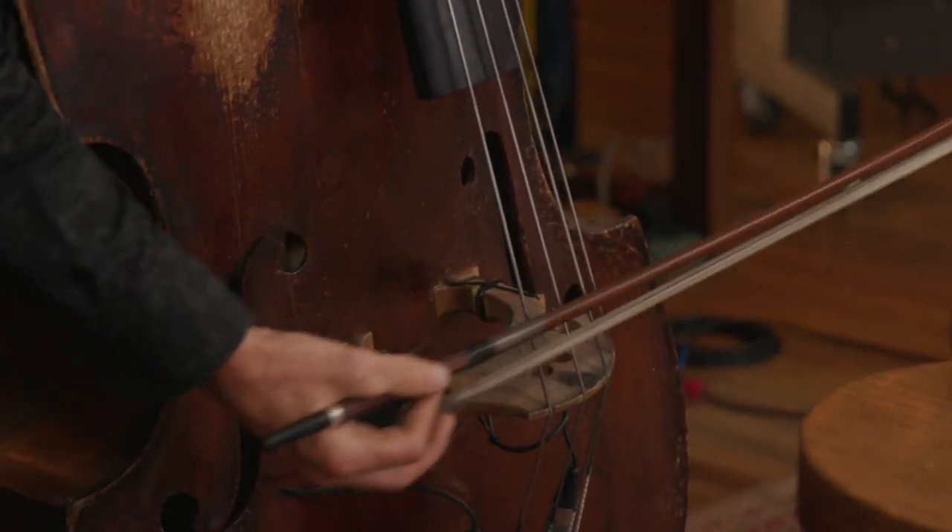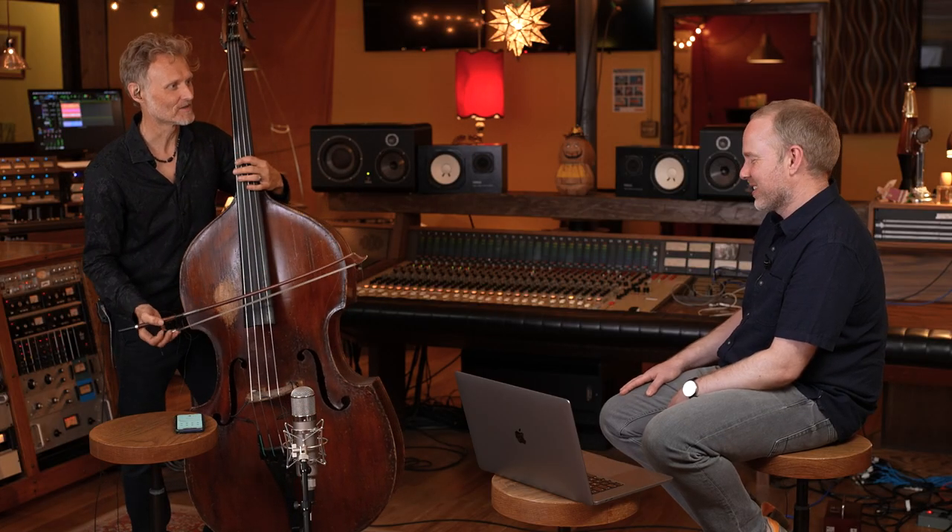A lot of classical players are like, 'that note's wrong,' or 'that's sour,' but if you use it musically, it could be a whole other thing. It could be a way to express yourself. It's this incredible sound world.